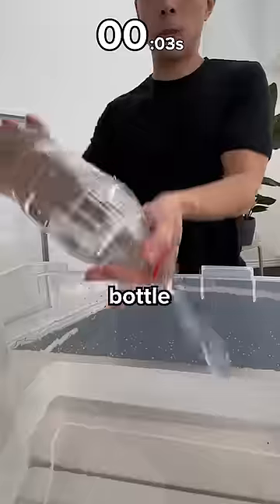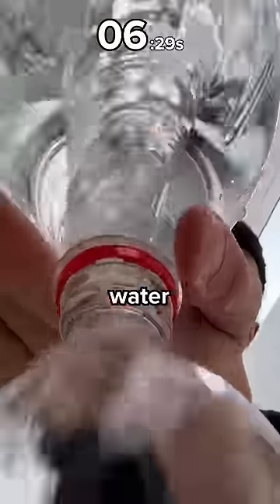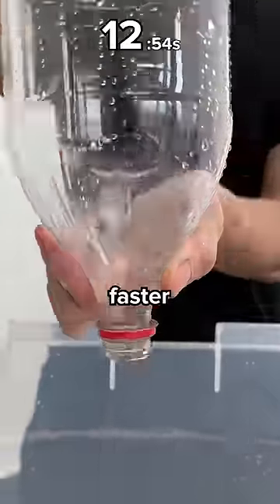The second way is to spin the bottle while you're pouring. This makes a water tornado, and the spinning water creates a path for the air to enter, which pushes the water out faster. 13 seconds!